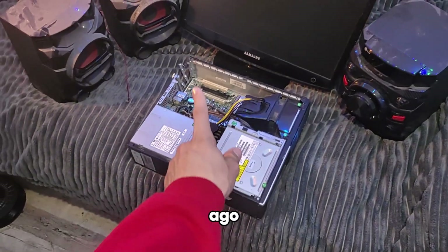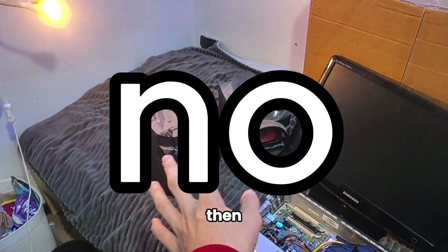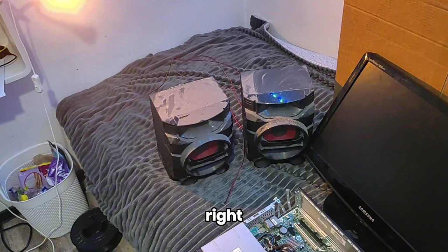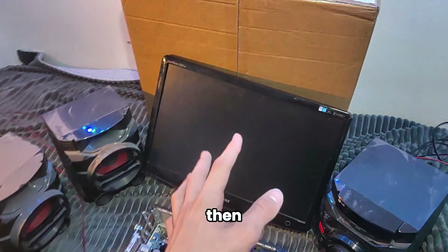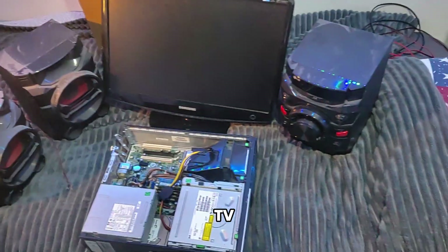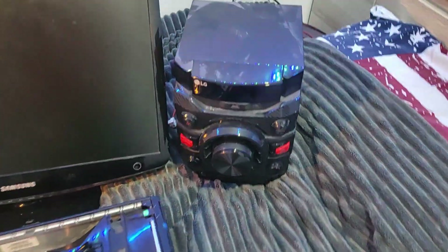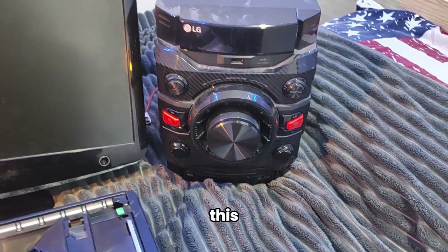We got a $100 PC that I built quite a while ago - it's missing a GPU but we'll get to that later. Then we got two speakers, left and right, which should be pretty cool and they are pretty good. Then we got the screen - it's a Samsung screen. I don't have a TV unfortunately.